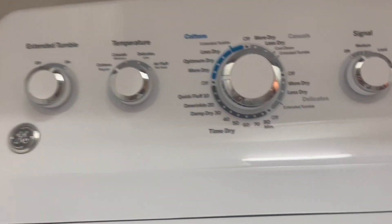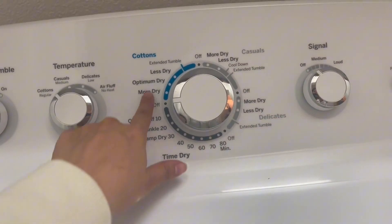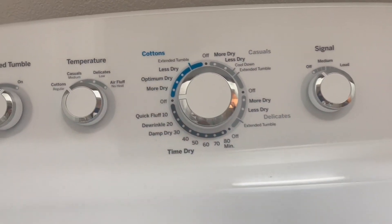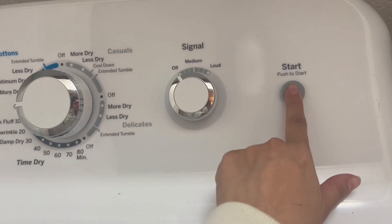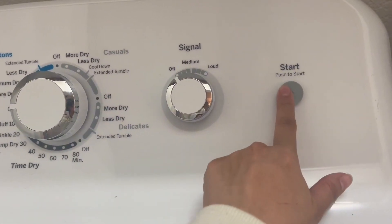Here is the dryer, and the dryer is also straightforward. You have all of these options, and it's also a turn dial. And push to start — so that's nice.